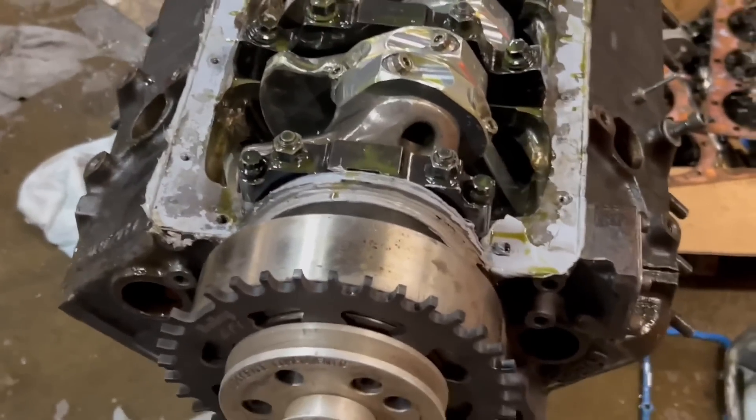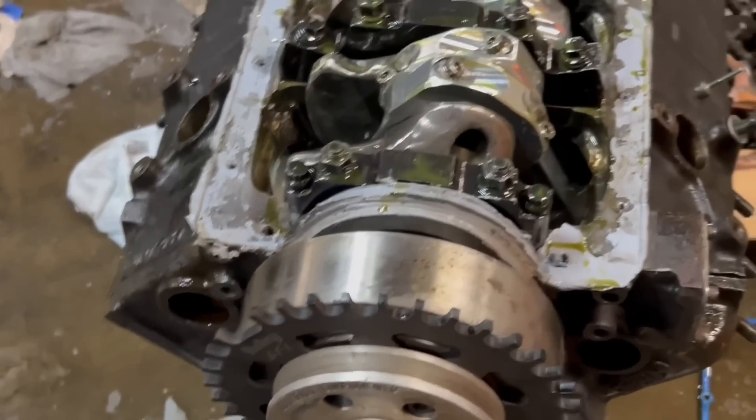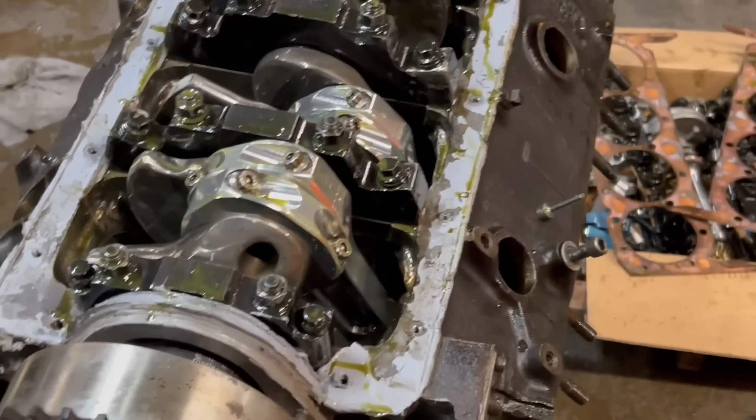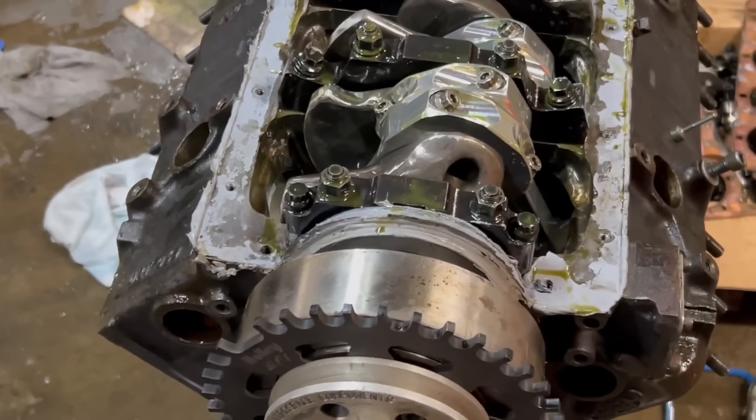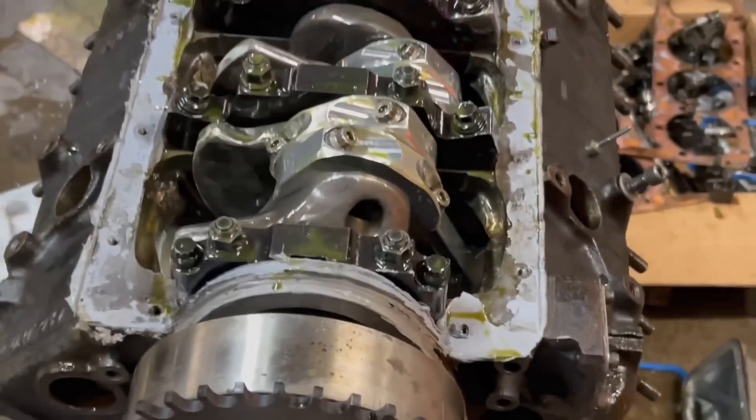That thrust bearing is one that I welded up before and had machined down — Richard machined it down for me. It's had thrust issues from the beginning. I like to have about 10 to 12 thousandths of thrust clearance. Let's pull all the pistons and rods out — they look like they're in okay shape so far — and then we'll pull the front of the motor off and get the crankshaft out.